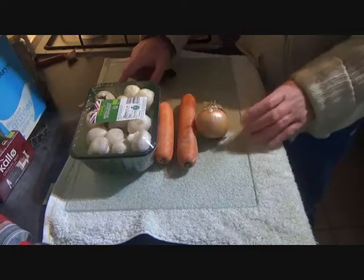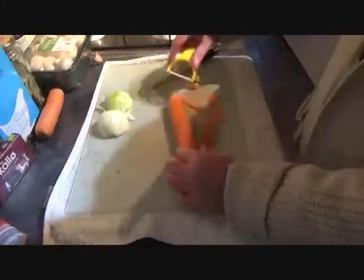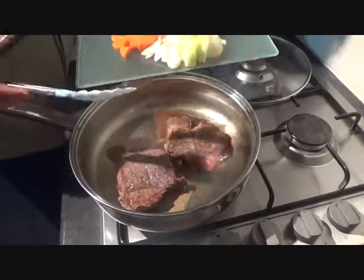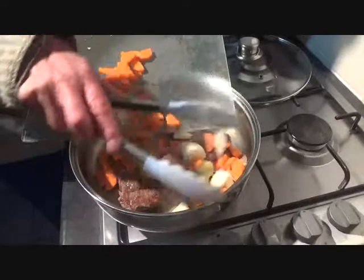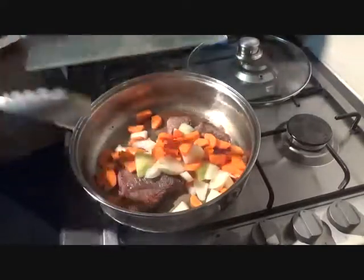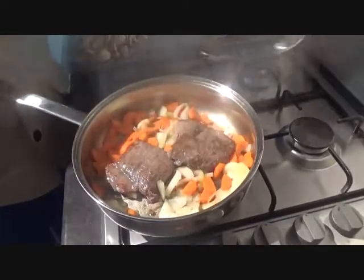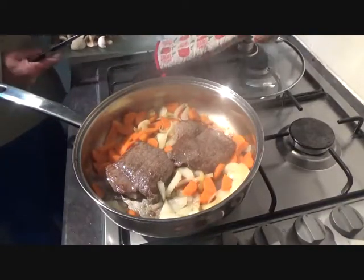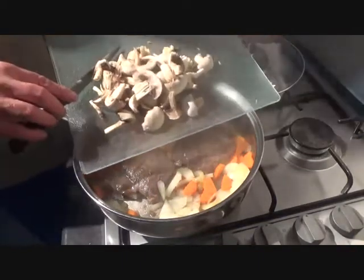Two minutes on that side and your steaks should be sealed. With your steaks sealed, take them off the heat and then it's time to prepare your veg. With your veg prepared, turn the heat back on, then go in with your carrots and onion and give them a couple of minutes to soften. When they've had a couple of minutes, take off your pan lid, then it's in with your mushrooms, clove of garlic, and your thyme.